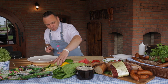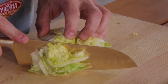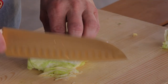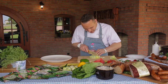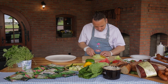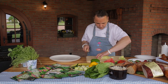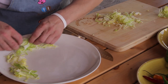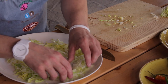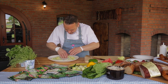Czas przygotować moją sałatkę. Potrzebuję sałatę lodową. Jeden kawałek większy zostawię do dekoracji. Pozostały pokroję w takie sianko, albo inaczej mówiąc cieniutkie paseczki. Tak przygotowaną sałatę rozłożę na brzegach talerza.